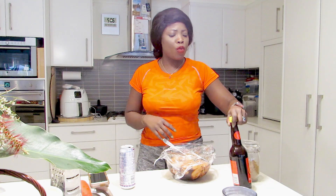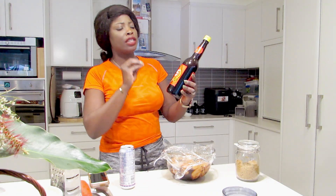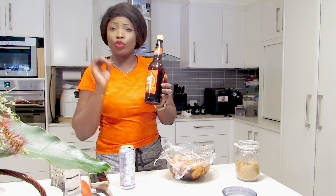Good evening beautiful people, welcome to Tina's Island Kitchen! I'm so excited to see you guys, I hope everybody is having a wonderful evening or wonderful day out there. Today I'm coming to show you how I marinate my chicken breast. I went to Kohl's today and I found this ABC sweet soya sauce which was $4.99 — it's really good.